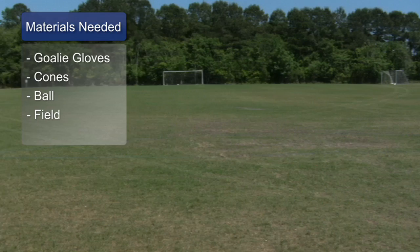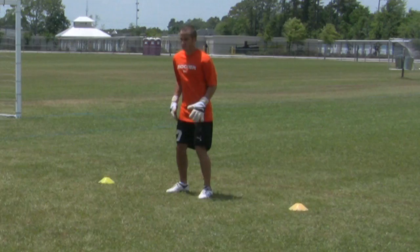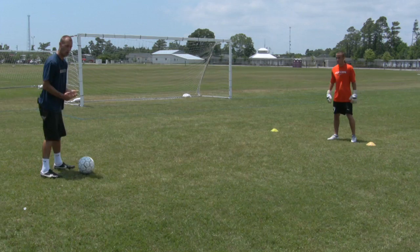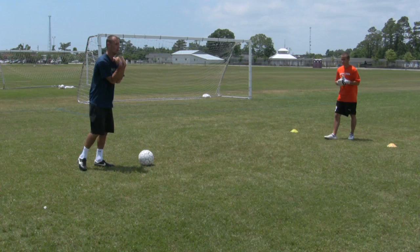The first drill is to have two cones set up about five yards apart. I'm going to roll the ball in front of him. He's going to have to get his body in front of it, keeping his shoulders nice and square to the ball at all times. He's shuffling to the other cone, getting his body in front of it, keeping his eye on the ball at all times, getting his body square and locating the ball and scooping it up. It's very important to make sure you go all the way down and scoop it up.